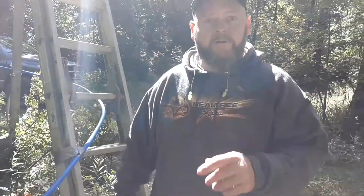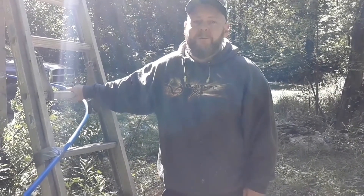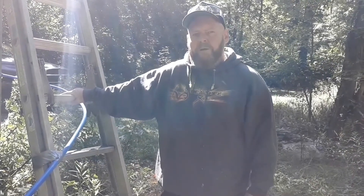This is Bill. Next week's another exciting video - it's getting closer to Halloween. We might blow up some pumpkins next week too. This is Bill, Crazy Hillbilly Channel. I'm out of here.